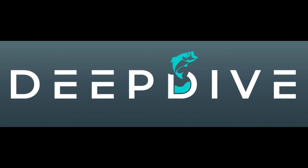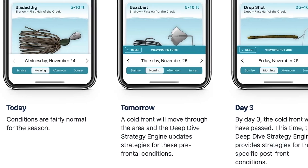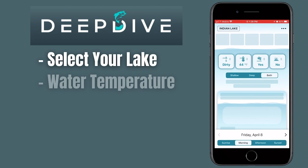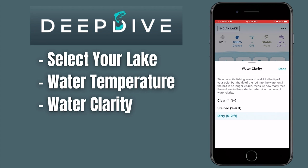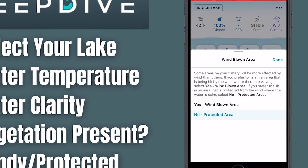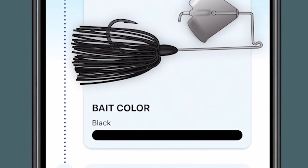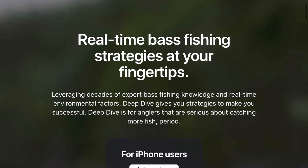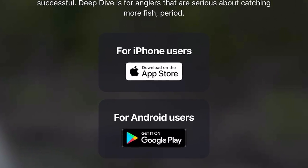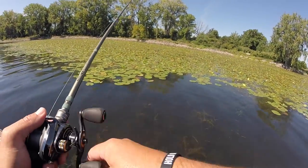This video is brought to you by the Deep Dive app. It's an app you can download on your phone that helps you find and catch bass more quickly. Once you're on the body of water, you select that lake and input data like water temperature, water clarity, vegetation, and whether it's windy or protected. The app spits out locations, strategies, and lures to start attacking that water. There's a 100% free version and a paid version — link is down below in the description.